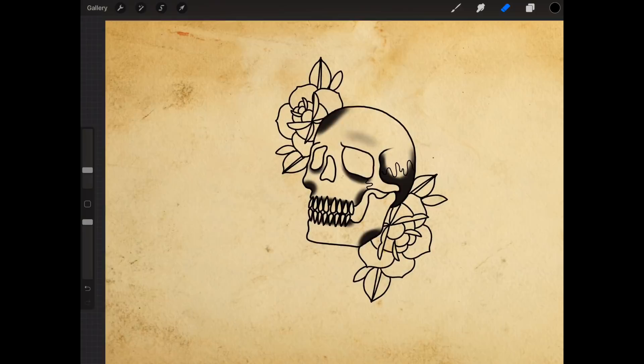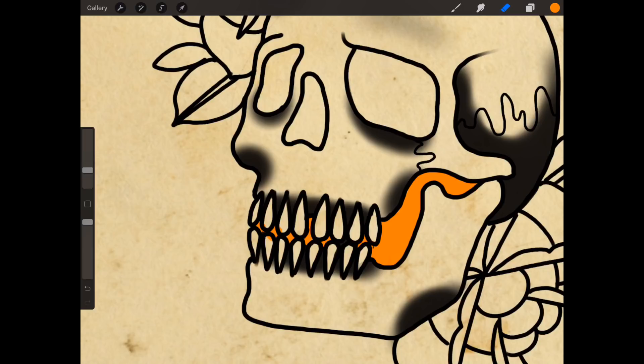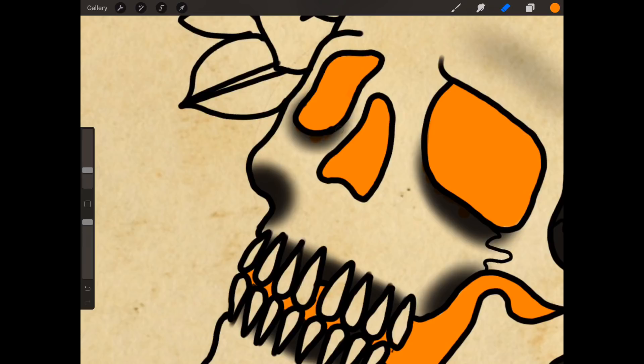I'm going to create another layer now, going to select maybe an orange for this. I'm going to colour in those gaps in between, like in the eyes. I'd often do this in red, but seeing as I'm going to be doing my flowers in red, I don't want too much red in there. It's a very handy tool when you do this digitally because you can quickly colour in a lot quicker and just erase the bits around the outside. If you're doing it on paper, just don't go over the edges — that's literally the only difference.